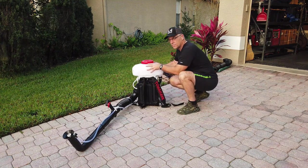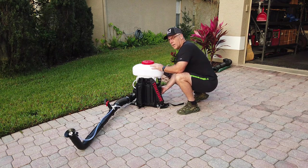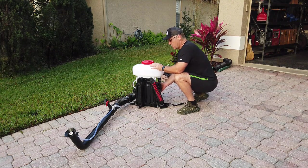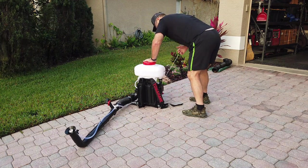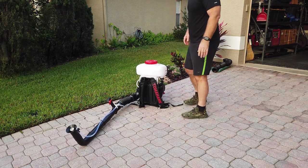Starting the unit is easy. There's a primer bulb underneath — it's clear in the instructions, so just follow the manual. Prime it a few times, put your choke on, make sure it's on run, and pull. That's it.